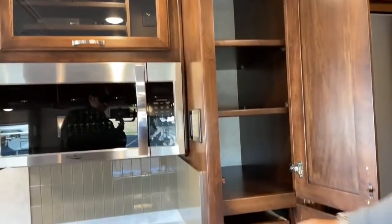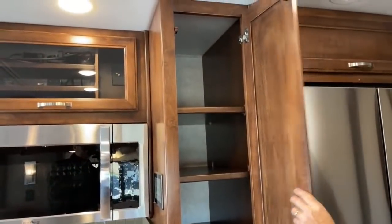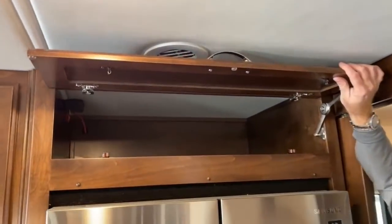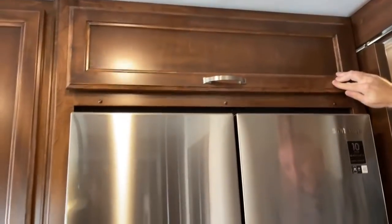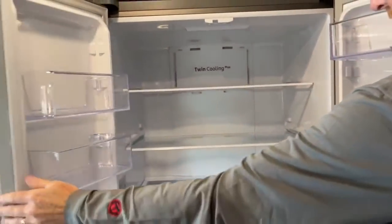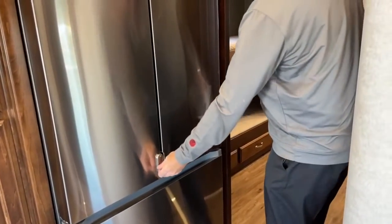Quite a bit of space in here. You've got the drawers on the bottom and then free space, and all these shelves are adjustable — you've got little notches all around so you can adjust them to what you need. Way back in there, you've got a disconnect switch for the ice maker. This is a Samsung 18 cubic foot residential refrigerator. There's your ice maker. Very clean lines — they're all on the bottom and on the top. Very clean. And then built-in locks right here.